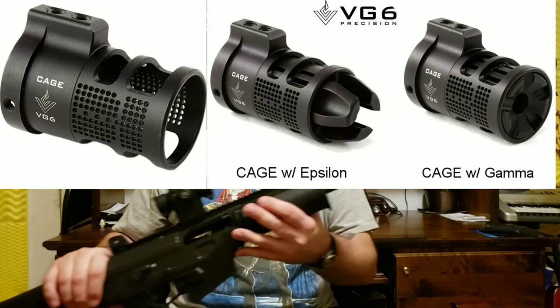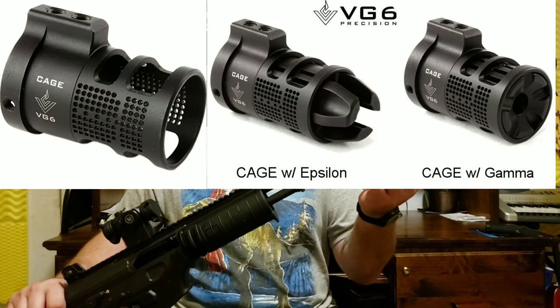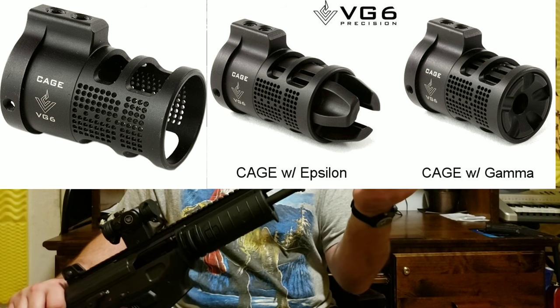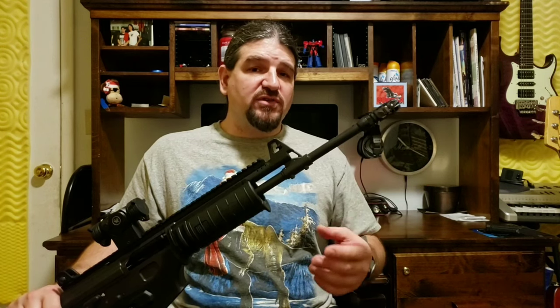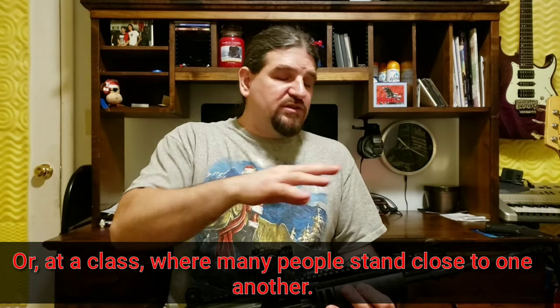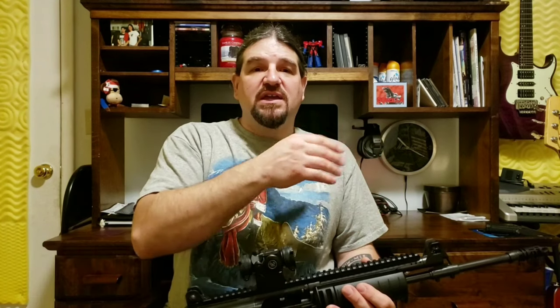They do make something called a cage device that slips around this, and it kind of puts a metal screen across the chambers. It's supposed to give you the muzzle brake effect without as much concussion and blast to the sides. That's really good if you're going to a range where you're at benches in a line with people next to you and you don't want to remove your muzzle device — it cuts down on that as a courtesy. If I get one of those, which I'm planning on doing, I'll do a little video review of that as well.